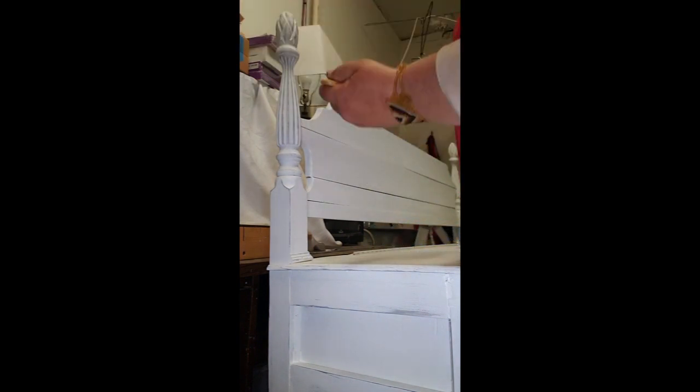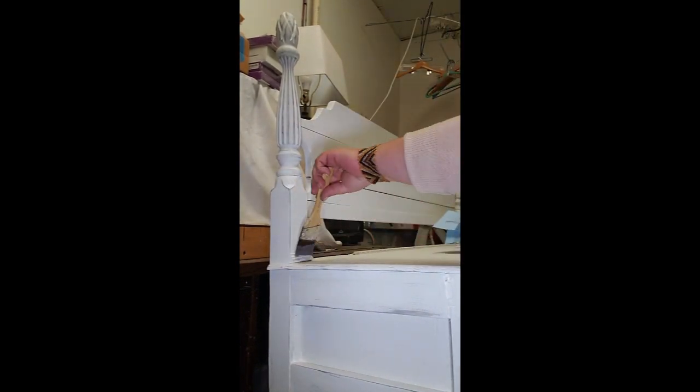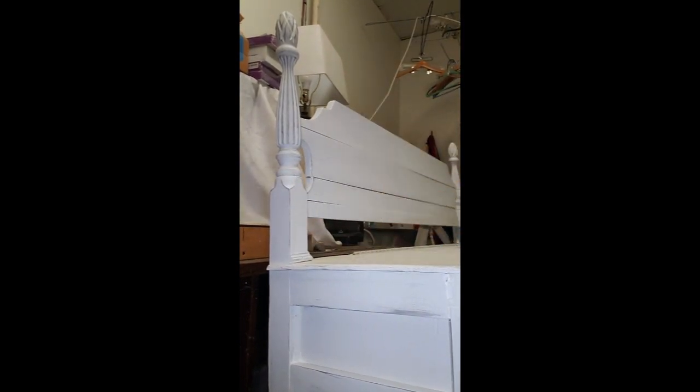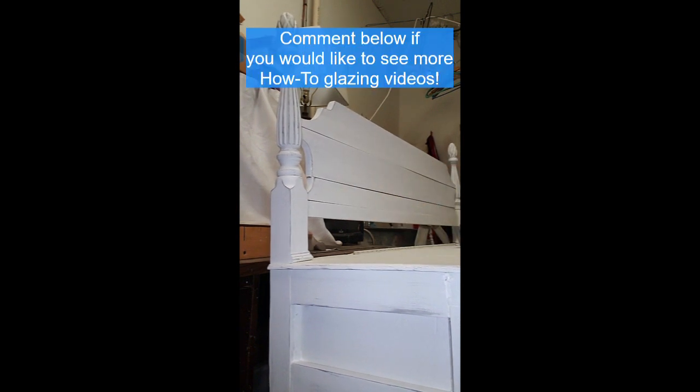I love what glazing can do to a piece. I even do clay glazing on fine art canvas pieces sometimes - I'll do layers of glaze. Different technique. There's so many things you can do with glaze and just so many recipes. Let me know if you want us to do more glazing recipes.